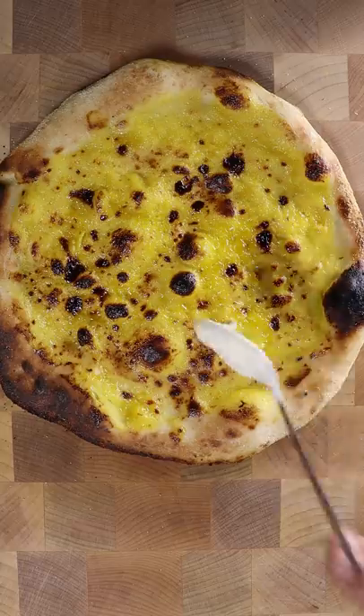Cool down with a touch of crème fraîche. Basil. And that's it. Enjoy. I love the idea of a lemon pizza — I never had it in my life!